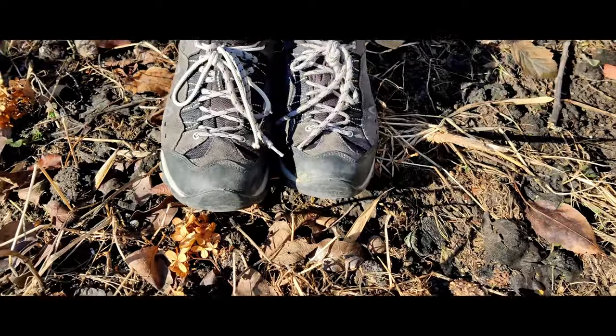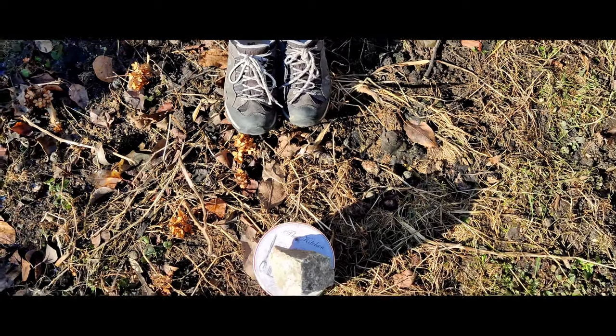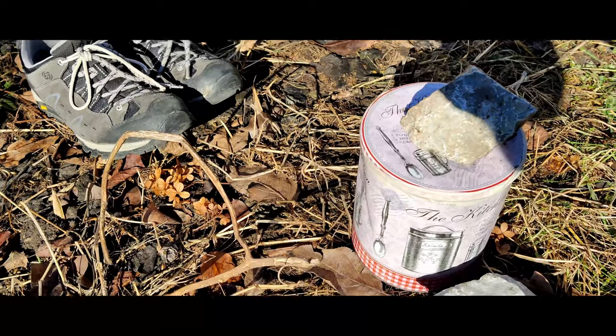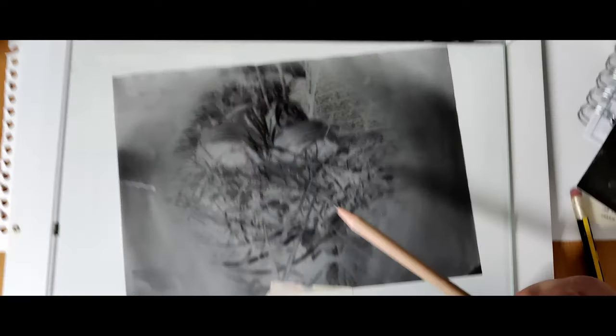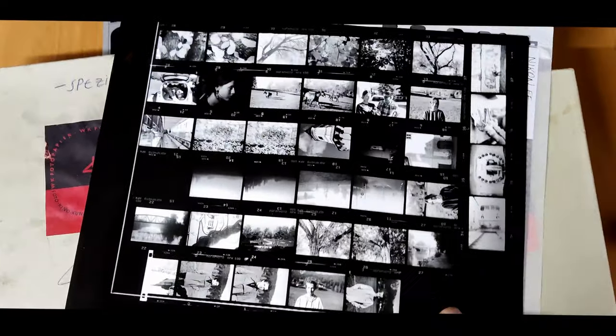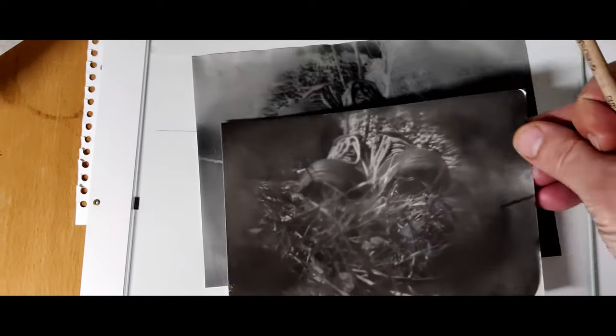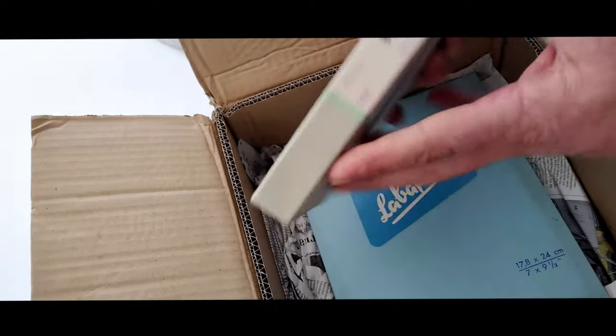I loaded up my pinhole camera — just a metal tin with a hole in it, painted black inside — with that paper negative material. I put a rock on top so it wouldn't fall over. It took about a 20-minute exposure. Here's the paper negative in my contact printer, which I normally use for making contact sheets. The final print came out quite nice, with a lot of detail. This paper works really well as a paper negative.